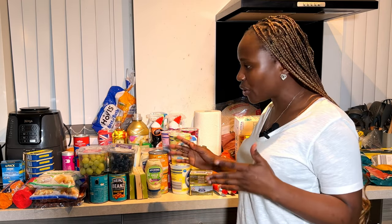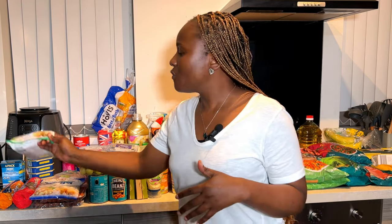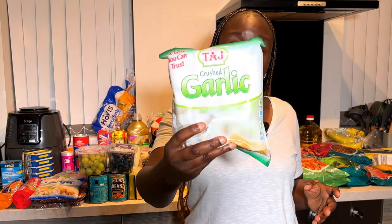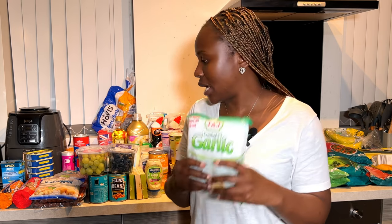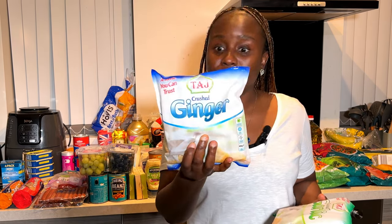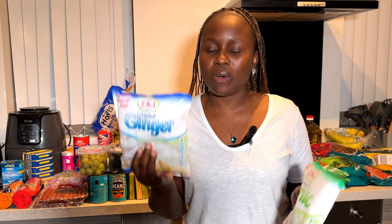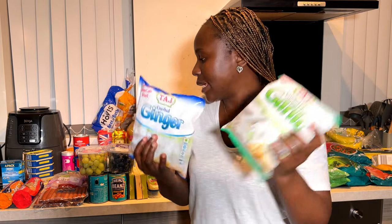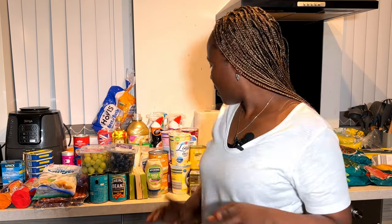If you are in the UK, this is crushed garlic and it's very good for cooking. You can buy it from ASDA and Asian shops as well. They have a mixture of both garlic and ginger, and they also sell them separately. I bought single garlic and single ginger because sometimes you only want one or the other. They're very very nice.